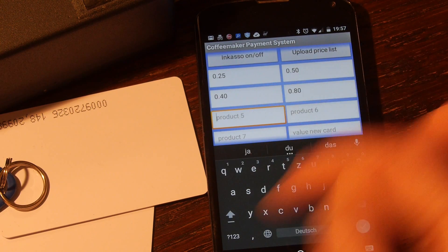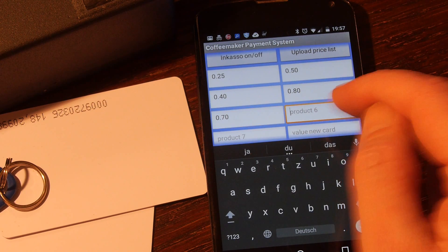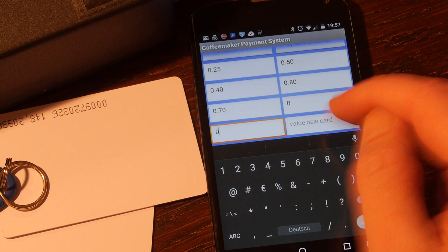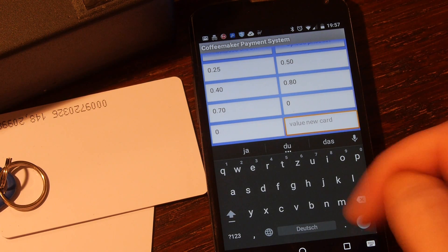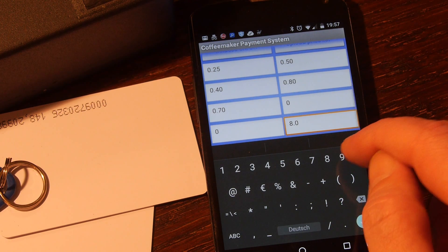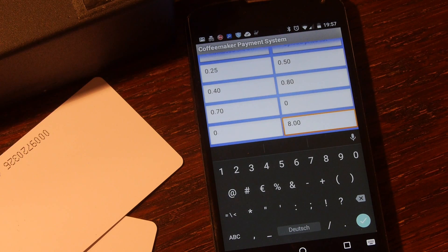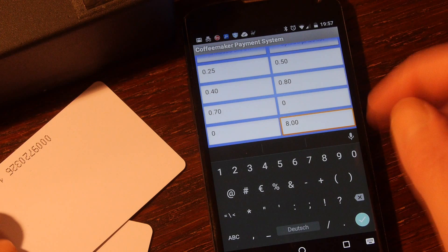And the extra large cup, let's say 0.80. And the value for a new card — I think I will set this to 8€, because I think maybe I will take 2€ for the card, and so we will get 10€ total: 2€ for the card and 8€ credit for drinking coffee.